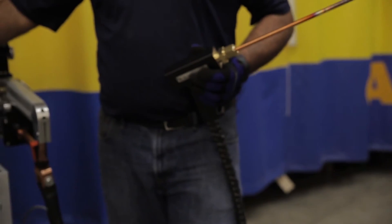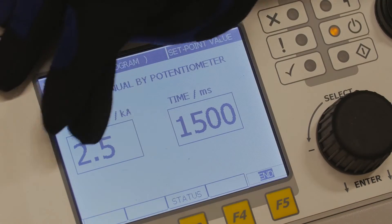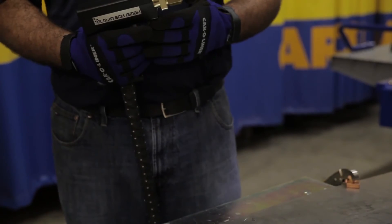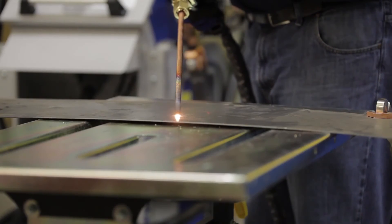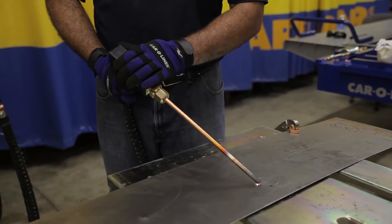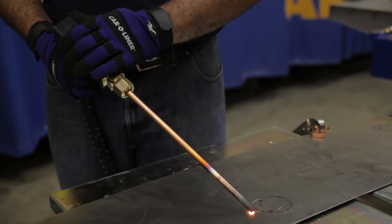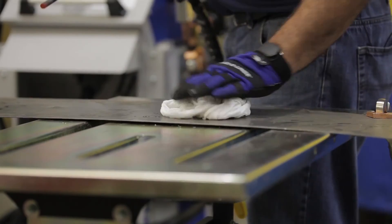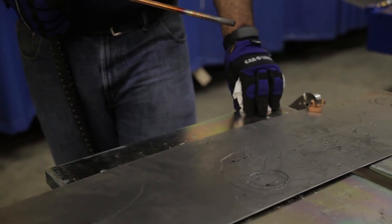For this, we've set the time all the way up and the power to about 2.5 kiloamps or 2,500 amps. You would use this in a situation where you've created an oil can or a stretched piece of metal. This allows me to come in and warm the area so that I can come back with a wet rag and quench that cool to help shrink that stretched out area.